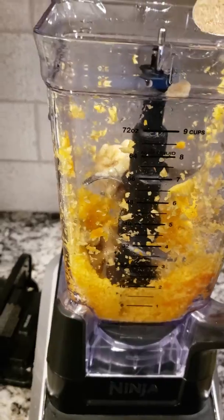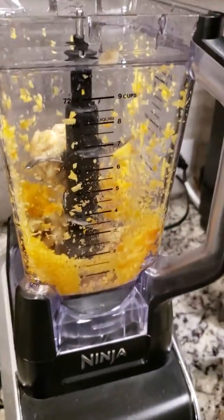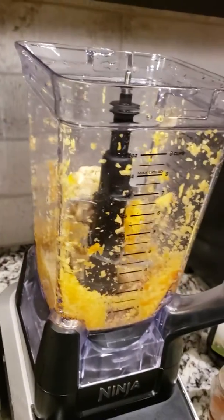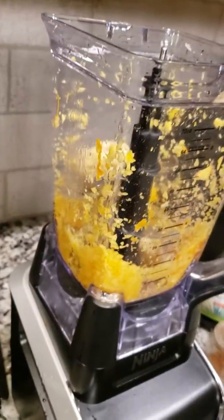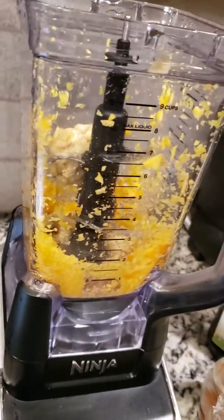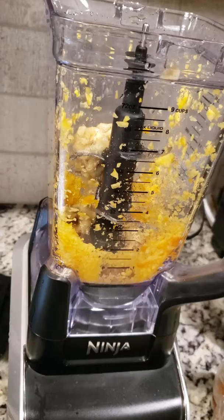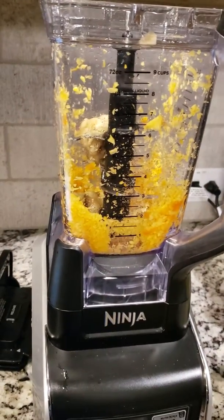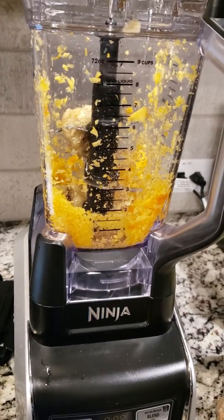Then add one teaspoon of flaxseed, one medium banana, one tablespoon of agave, a quarter teaspoon of fresh ground cinnamon or regular cinnamon, and one cup of almond milk, cashew milk, or soy milk. And a quarter teaspoon of pumpkin pie spice.